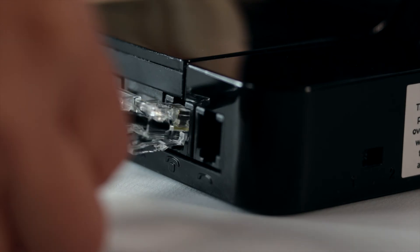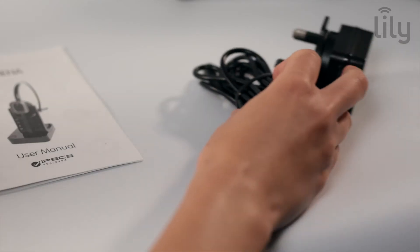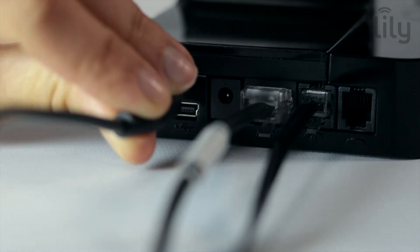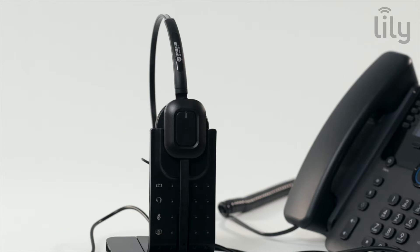Next, connect a cable from the telephone port on the base station to the headset port on the phone. You can now switch your headset on by connecting your power adapter to the base station and then plugging into the mains power socket. Once plugged in, blue lights will appear on the earpiece of the headset.